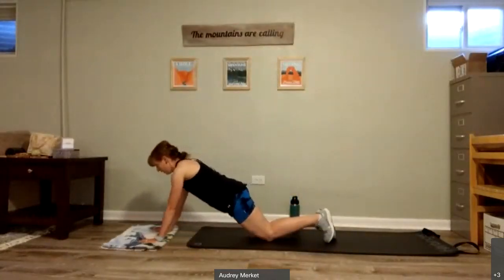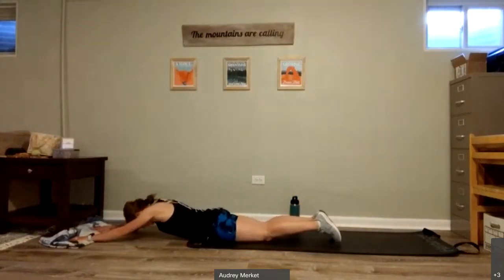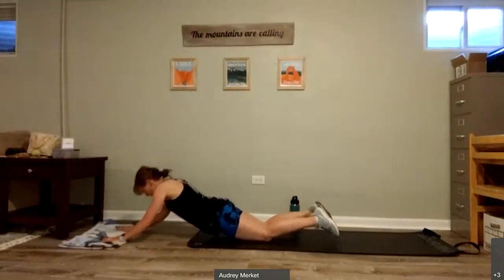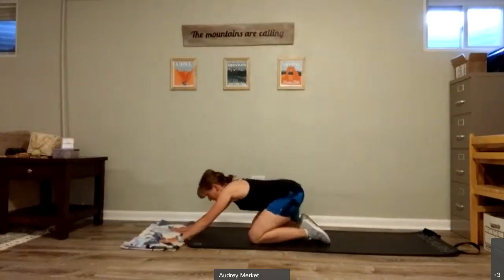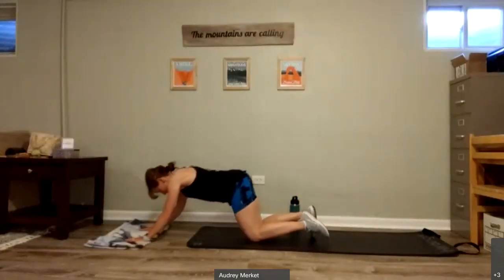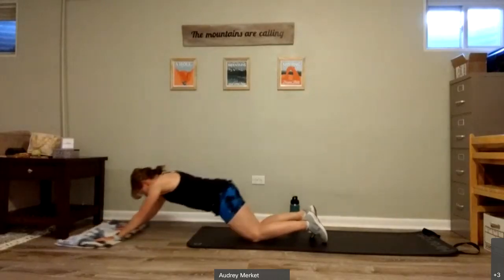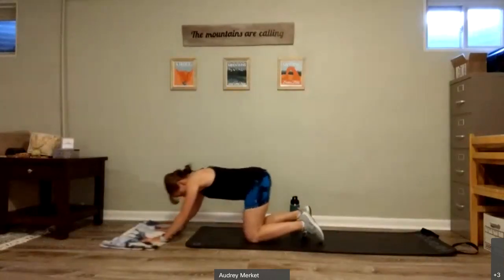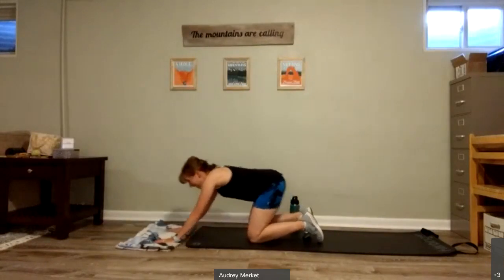I'm going to bring my hands to my toes. I'm going to slide out, slide back in, keeping the abs and back nice and engaged. Remember, if you need a modification, lean back, keeping the weight more over the heels — you'll still feel that slide through the core. Give me four, three, two, and one.